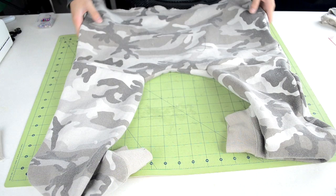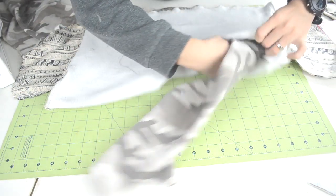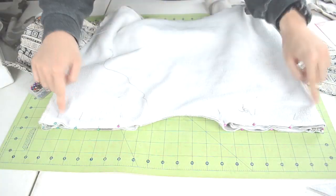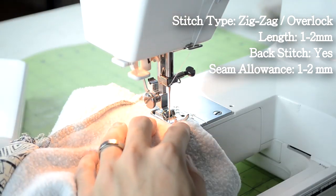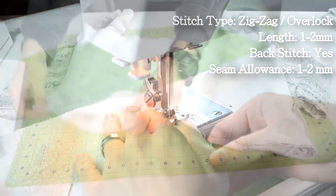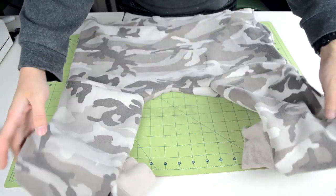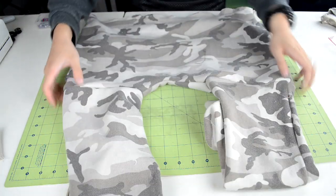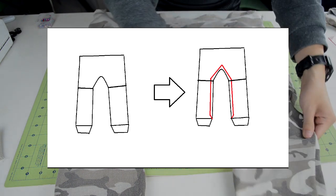Next we're going to sew the sleeves onto the two leg holes. With the body piece inside out, have the sleeves right side up and insert them so the cuff part goes in first. Pin together the end of the sleeve to the leg hole — here's an example of how the pinning should look on both legs. Take it to your sewing machine and do a zigzag stitch along the pinned area. Once done sewing on the sleeves, turn the jogger sweats right-side out to see if everything looks good. If something looks off, you can go back and re-stitch the area.